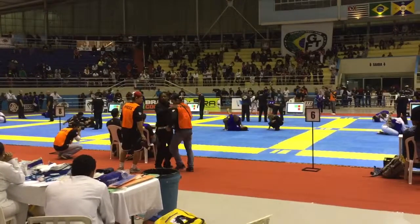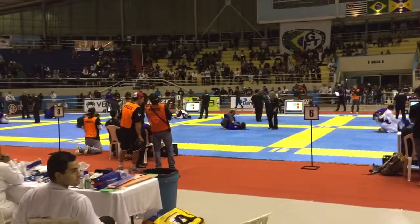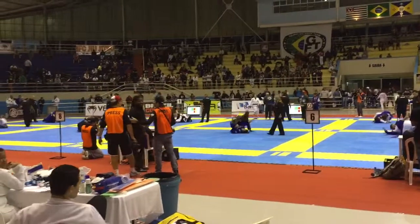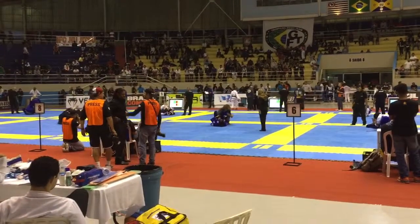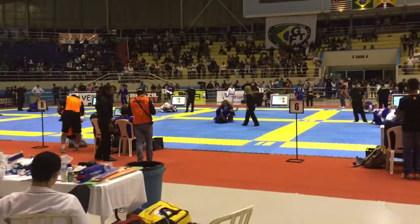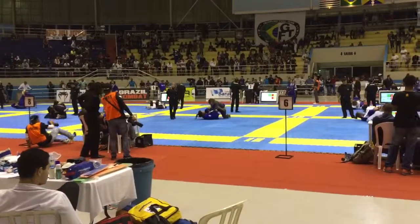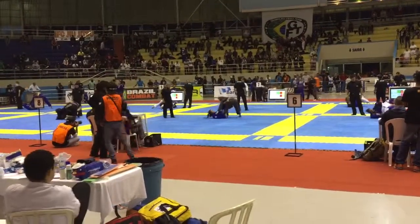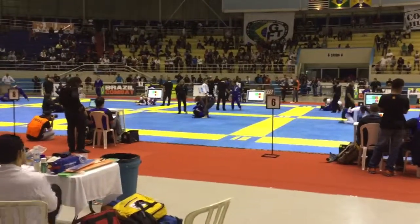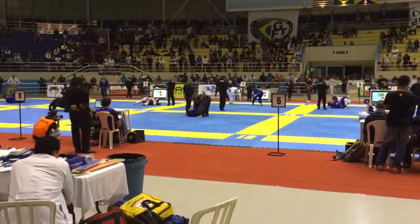Nice, pull the head. Arm bar. Close guard, watch the stack, close guard. You are up by 4, 2 minutes left. Close guard, no foot locks.